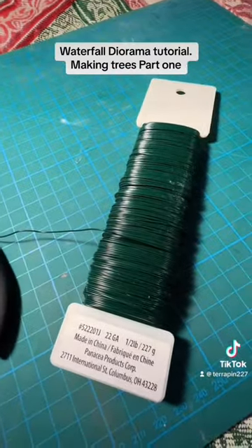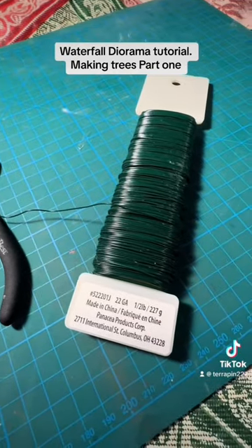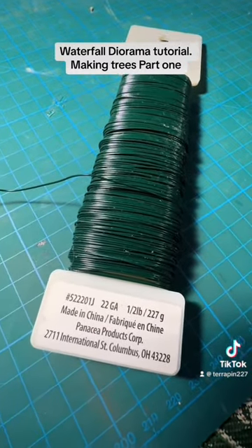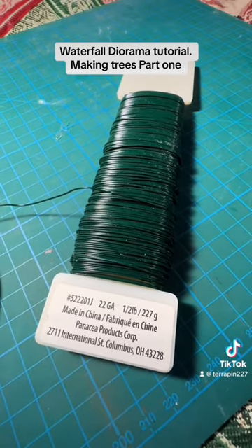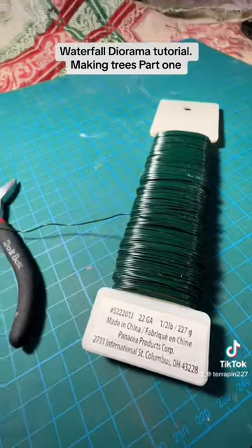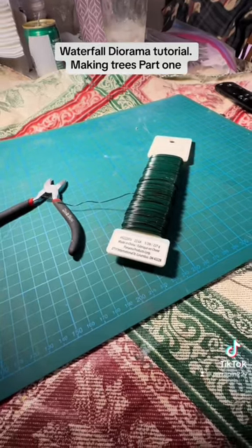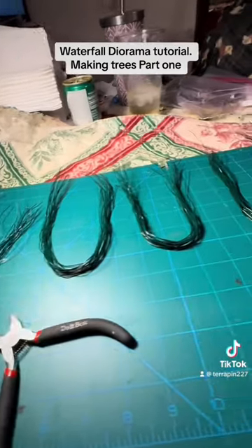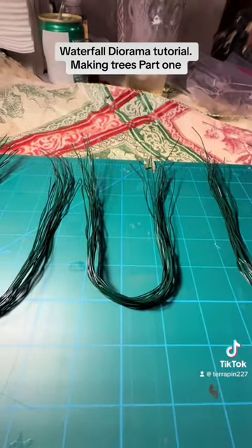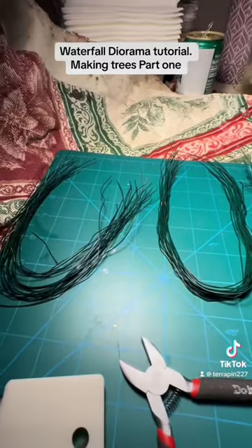I'm going to make some handmade trees. First thing is to cut some floral wire in the same length for each tree. I'll make a couple of different lengths for different trees and different patterns too — maybe four or five trees total. I've cut my wires, and you need to make sure there's an even amount since we'll be grabbing two at a time and twisting them.